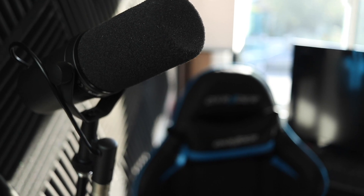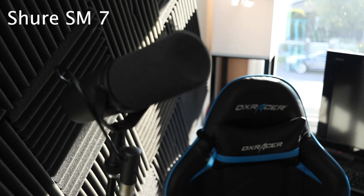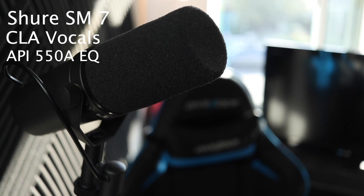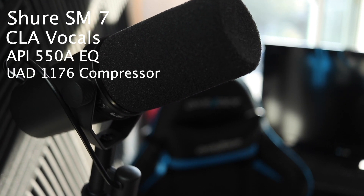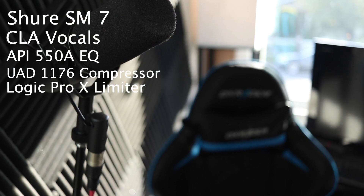Speaking of vocals, my vocal setup is something I'm very proud of as well. It's gone through several iterations, but what I'm working with now is my Shure SM7 dynamic microphone into the Apollo, using the CLA Vocal Suite combined with an API 550 EQ, Universal Audio 1176 Compressor Simulator, and built-in Logic Pro X Limiter.